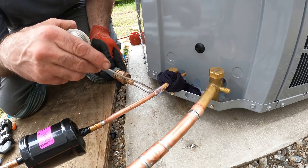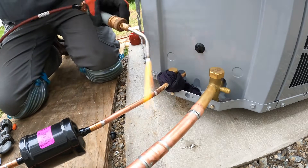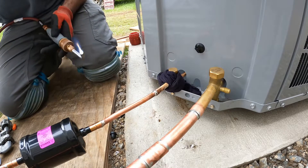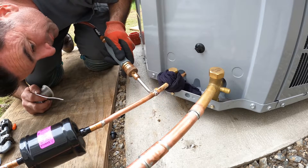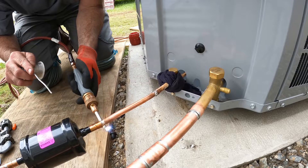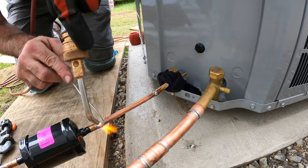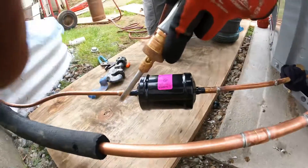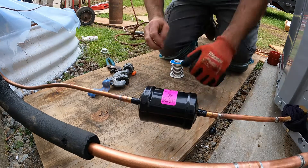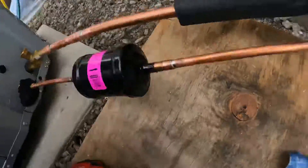Careful by the valves — that's why I wet rag it. I don't want to destroy your seal. It looks good. A lot of times because I don't put too much heat in here, it's gonna be a spot that's missed. Give it a second to dry and cool, but they look like good fittings.